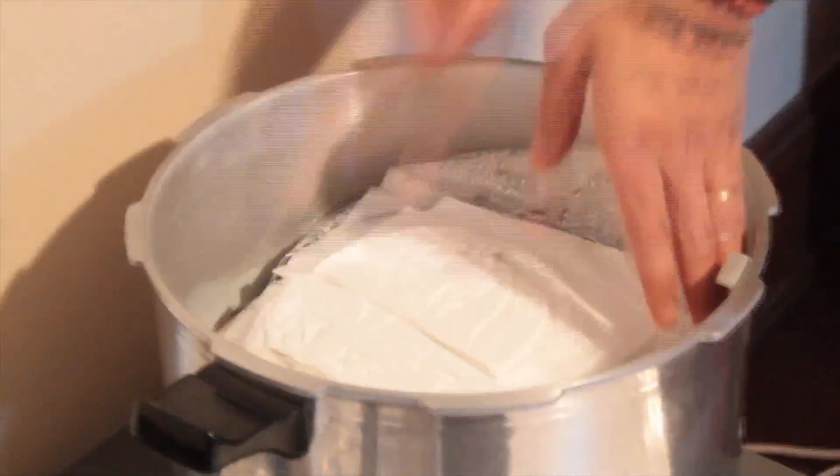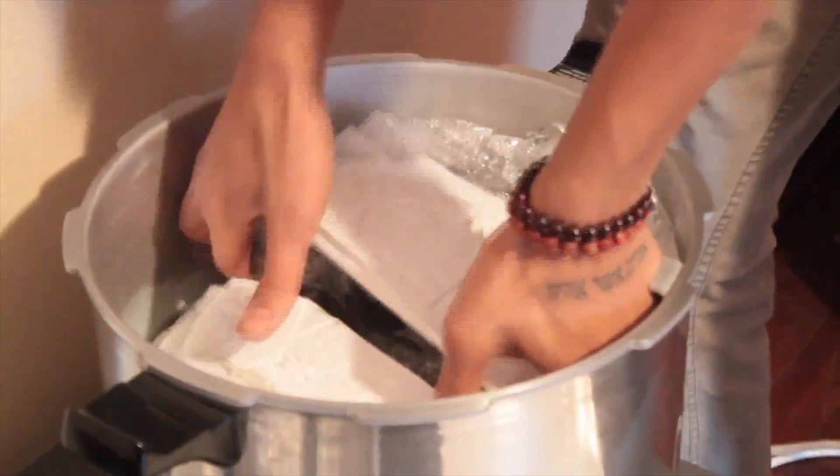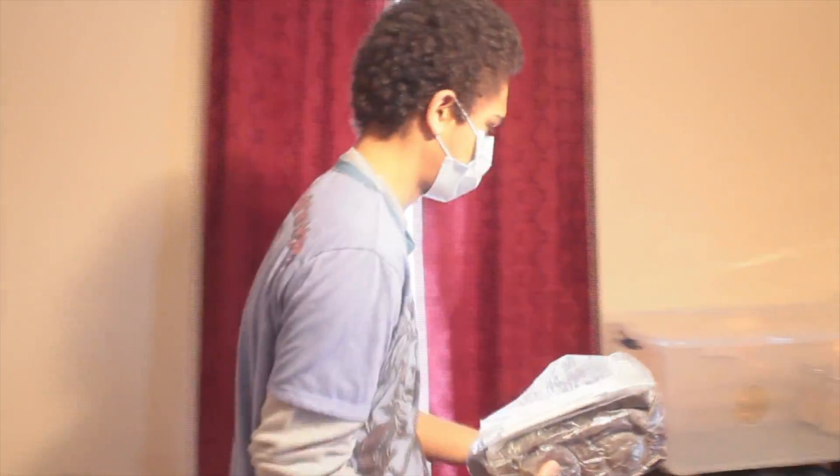So we have our bags in our pressure sterilizer over here. They haven't been opened since they've been sterilized. It's sealed itself up in there. So we're just going to dry these off on the outside and then introduce our reishi spawn.